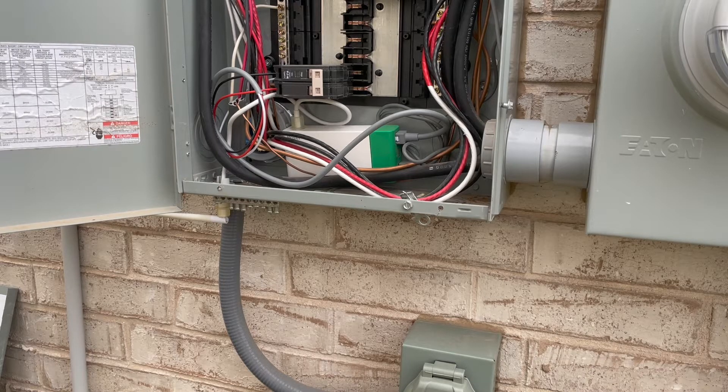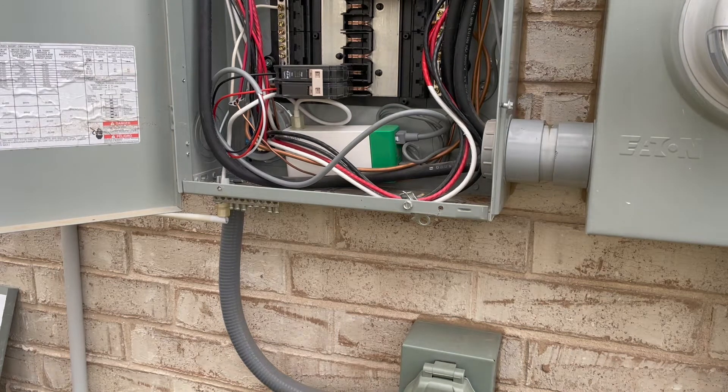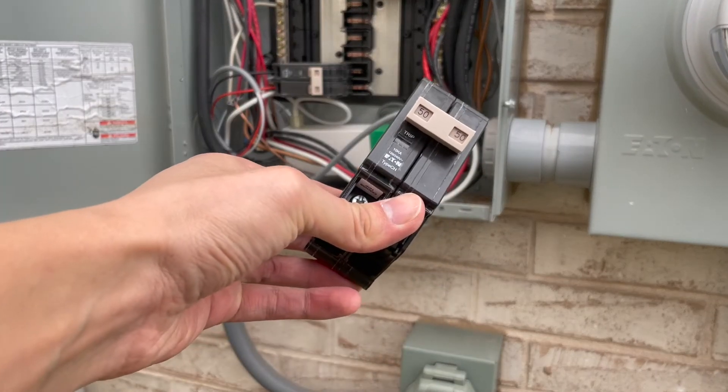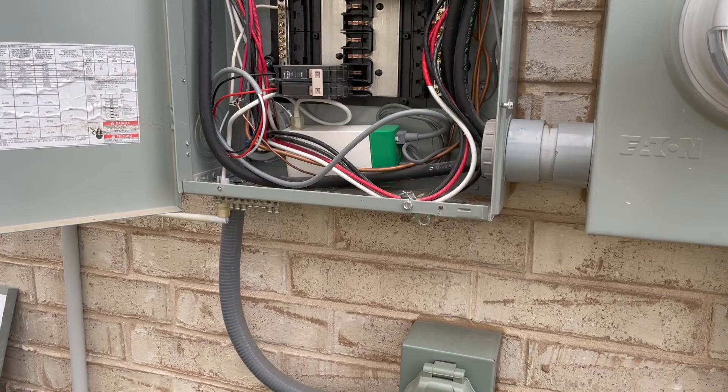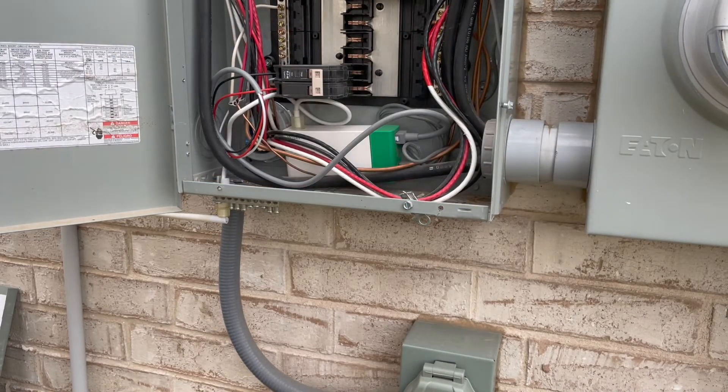I got one of these and I'm going to install it right now. What you need is the surge protector and a 50 amp breaker. I actually bought this thing almost nine months ago. I couldn't install it because these 50 amp breakers were in short supply and I couldn't find one for a really long time.